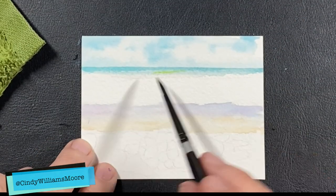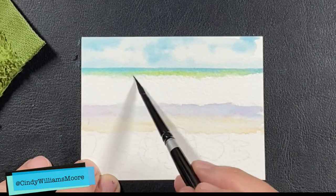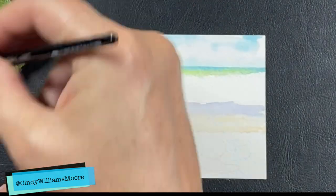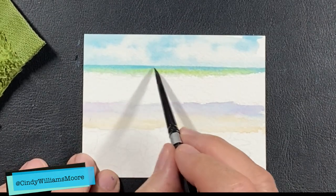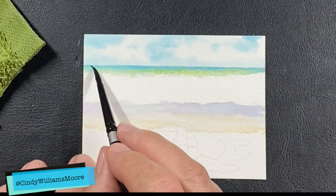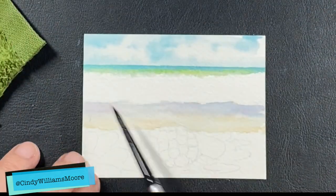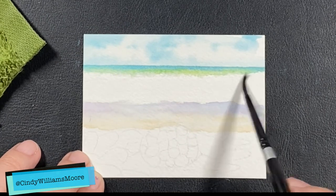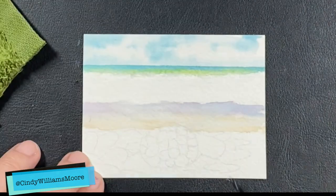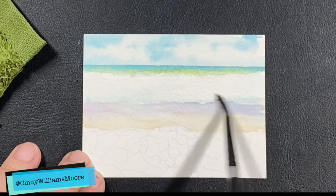I'm going to add in a pop of sap green — that's a very bright green. The two of them together are being mixed; it's wet on wet in that top section, so these colors are going to blend. Those two colors make a beautiful seaside wave color that we see when the light is hitting a wave. I just love that color.